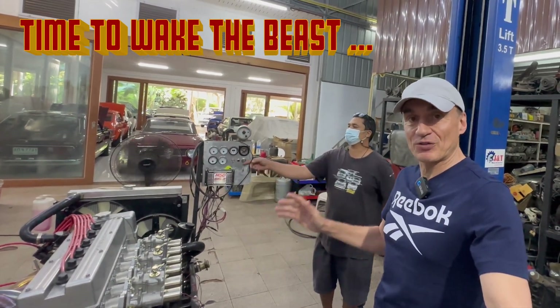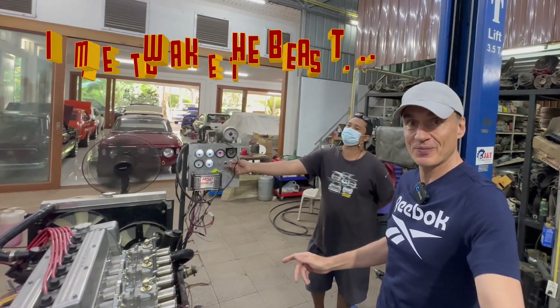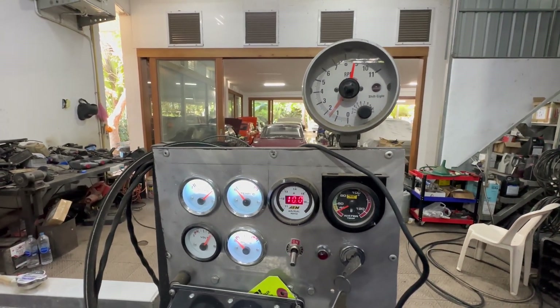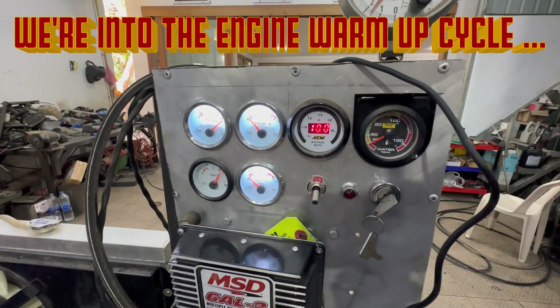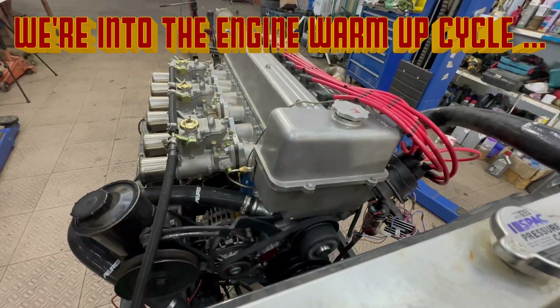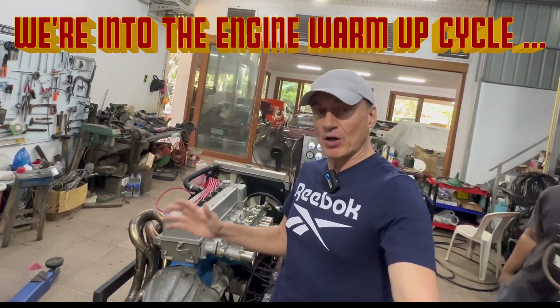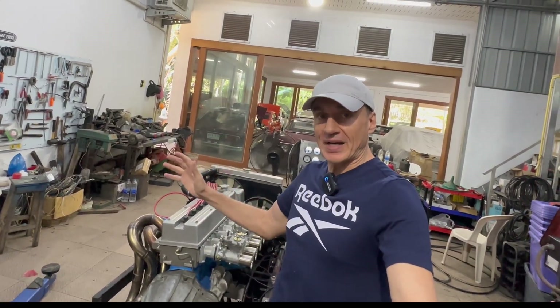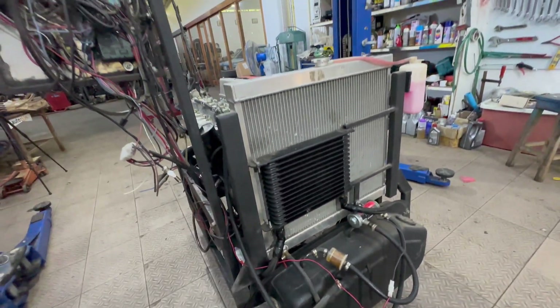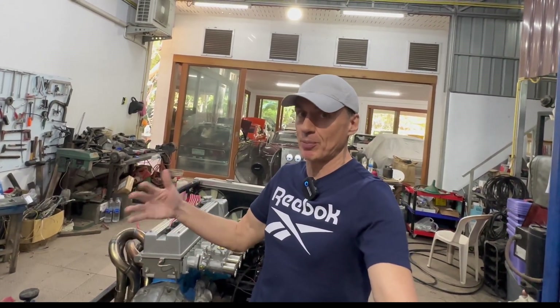It's time to find out what this engine sounds like. We're warming it up now, getting the engine temperature up. Once that's done we can give it some revs. But it sounds nice — it's burbling away with a very nice exhaust to help give it a good sound. A couple more minutes in the warm-up and we can open it up a little bit more.